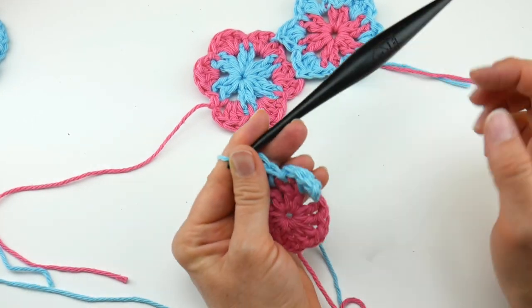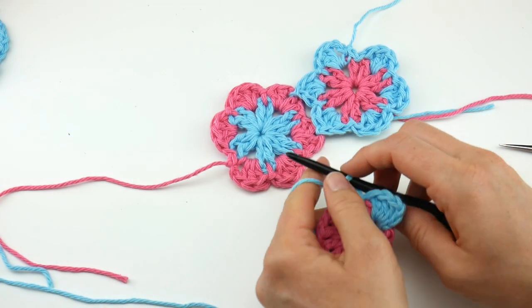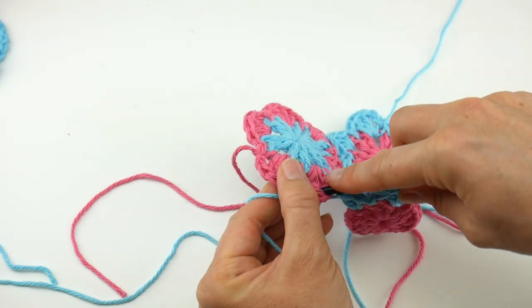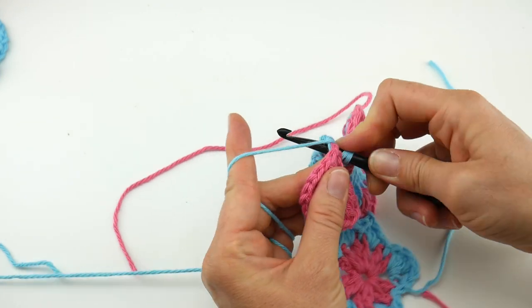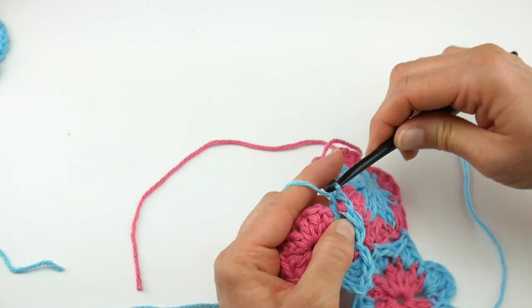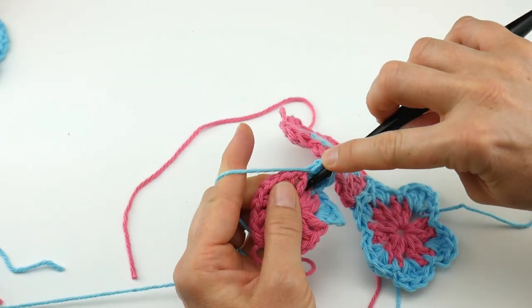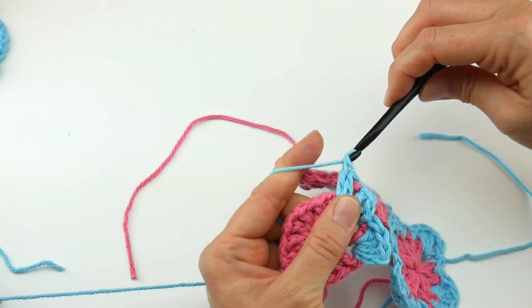We're going to join onto this one here — blue petals this time. Go into the bottom petal and look for the center: in between those double crochets, go right in the middle, go in through the top, reach back and scoop up the yarn. Now bring that loop through the loop already on your hook, then work two double crochets to finish the petal. Some people like to go in from underneath — that is completely personal preference. I've always just done it from the top.